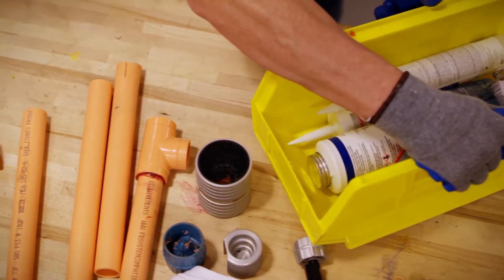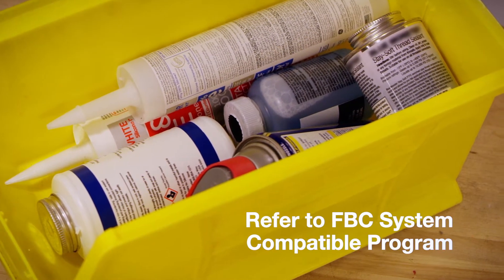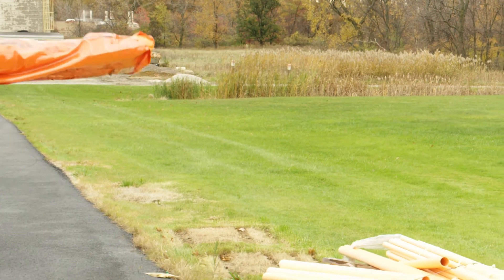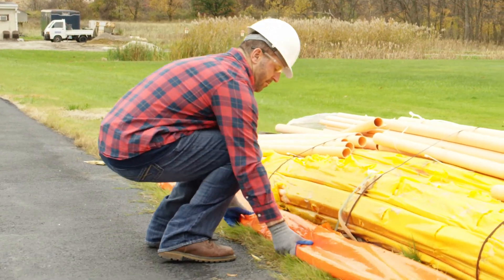Avoid contact with petroleum-based products like cutting or packaging oils and lubricants. Blazemaster Pipe must be covered with a non-transparent material when stored outdoors for extended periods of time.